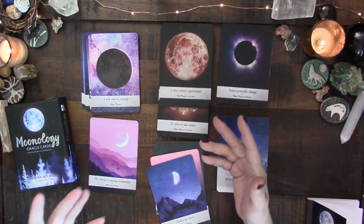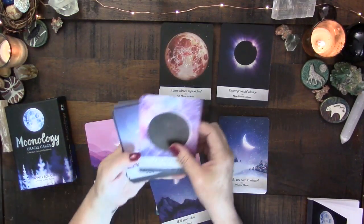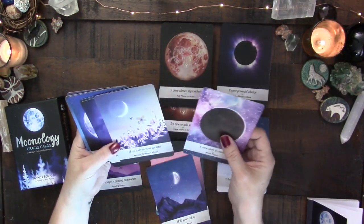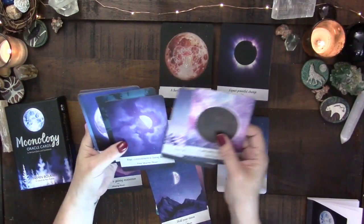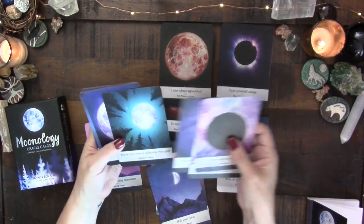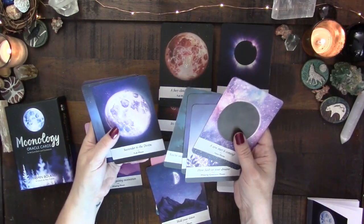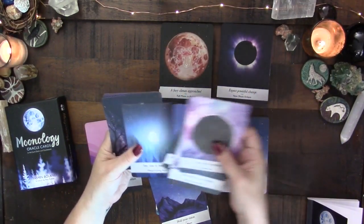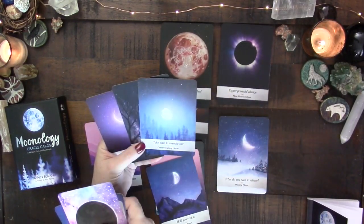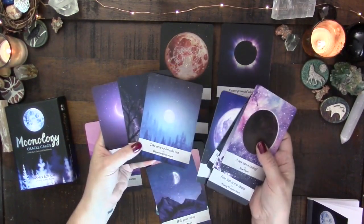Now let's talk about what feels a little bit redundant. There are separate waxing and waning moon cards in the deck. But we already have the waxing phase covered through the waxing crescent, the first quarter, and the gibbous moon cards. And then the waning direction is covered through the disseminating, the third quarter, and the balsamic — three cards for each phase direction.